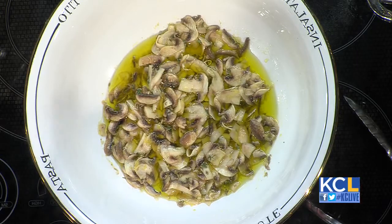Do you serve this hot or cold? This is the beauty — it's delicious hot, it's delicious cold, it's delicious at room temperature. It's delicious the first day, the second day, even the third day.